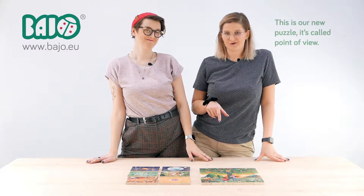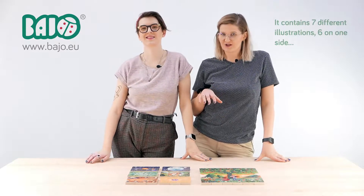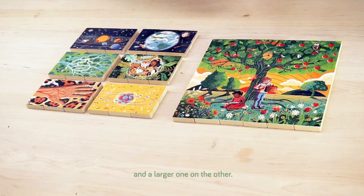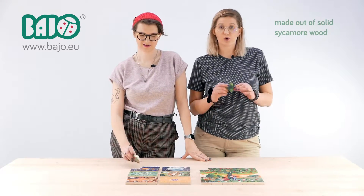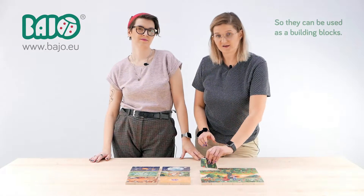This is our new puzzle, it's called Point of View. It contains seven different illustrations, six on one side and the larger one on the other. It contains 36 pieces made out of solid sycamore wood, 13 mm thick, so they can be used as building blocks.